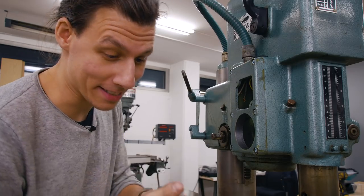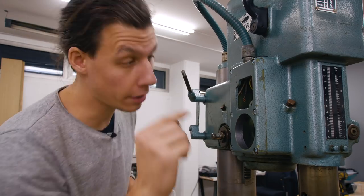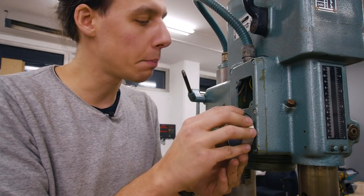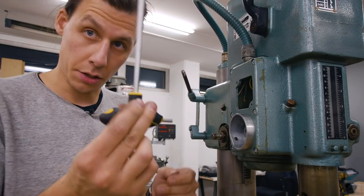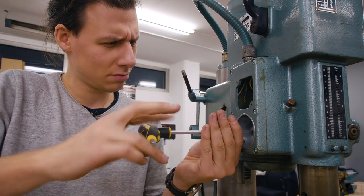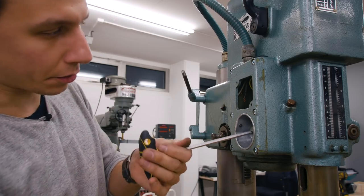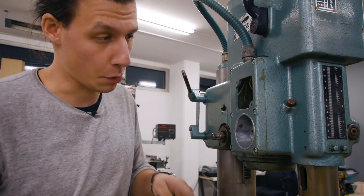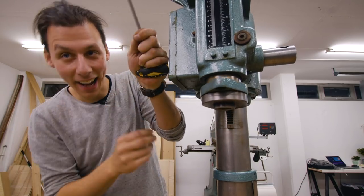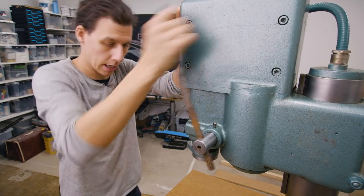After quite a bit of wrestling with this thing, I finally got that spring in there. I really hope this is the right way of attaching it. I've mounted the plate and now I'm hoping that this little hook will catch as soon as I put this in here - and then I can use the allen wrench and tighten it. There's a little set screw in there that I can lock in place once the tension is good enough.